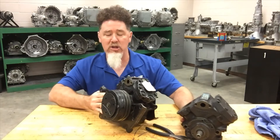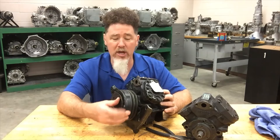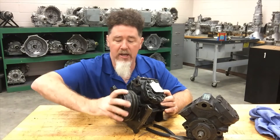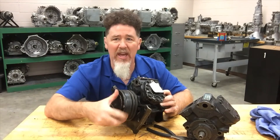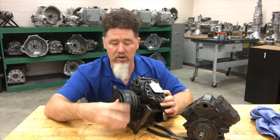Some general information about compressors: this one has the clutch on it and has the pulley on it. Anytime I'm looking at a compressor with the belt off, I want to spin the pulley and make sure it's not rough, and make sure I don't hear anything bad from the bearing — these bearings do go out, so that's something to check.